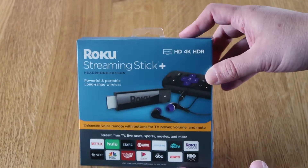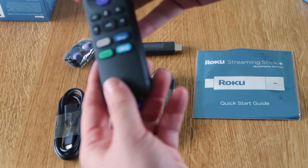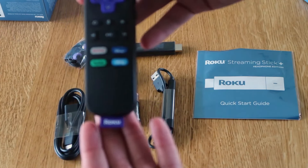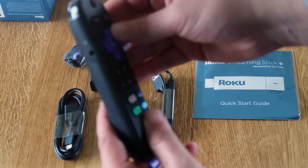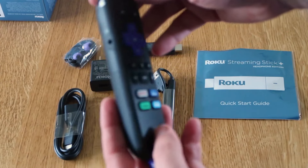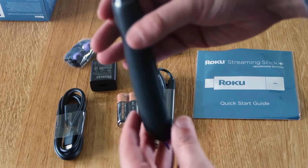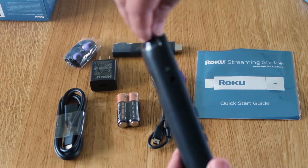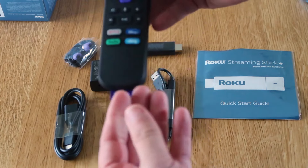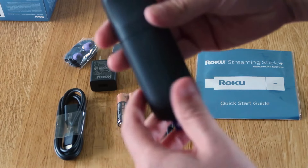Let's go ahead and unbox this and show you guys what's inside the box. The Roku remote comes preset with a few inputs: Netflix, Disney Plus, Hulu, and Sling. On the side is where you control the volume up and down and there's a mute button. Over on this side, you'll see that it does have the headphone input on the top. You just peel this plastic piece off. On the bottom, it's got its Roku label, which serves no purpose besides branding.